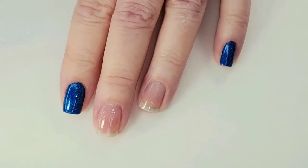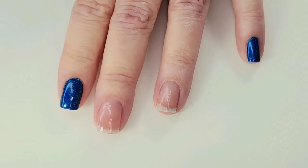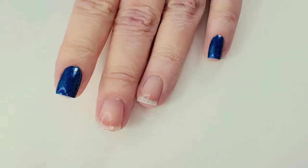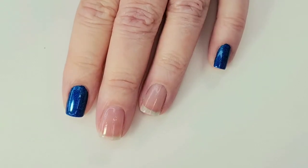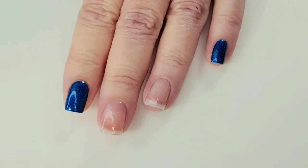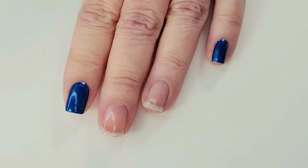I already had the blue on, so I just took off my accent nails, which is kind of fun — you can just do that really quick if you're going to use the same other color. I did that really quick, applied my base coat, and I'm just waiting for that to dry.